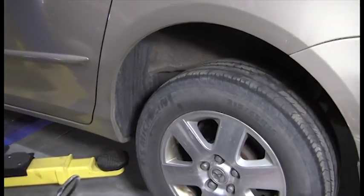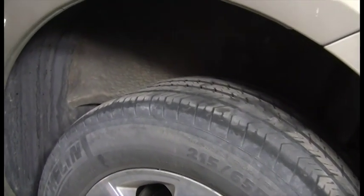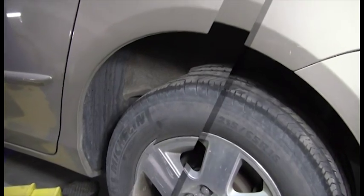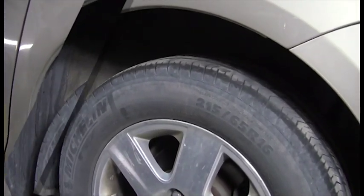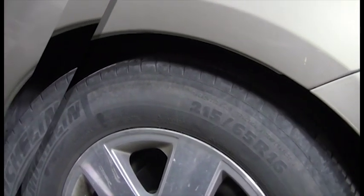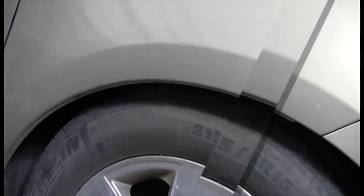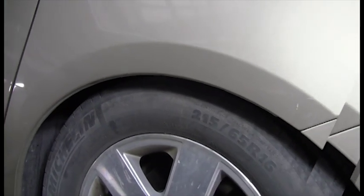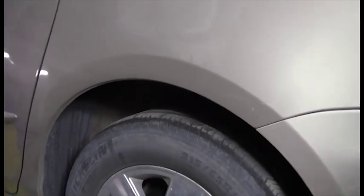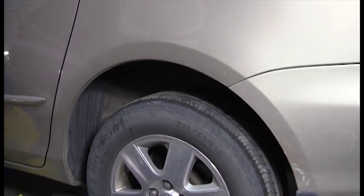The bags are in the fully up position and now we're going to let it down, taking it all the way down to show the range of travel, which is approximately 13 to 15 inches. Now we're going to lift it up to factory height — raising it up to normal ride height, which is about midway on the 15 inches.